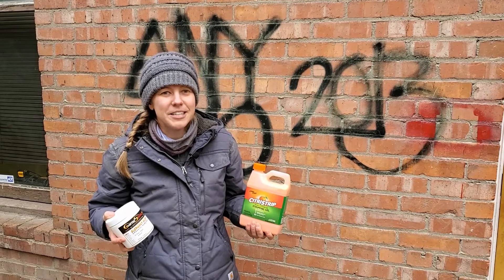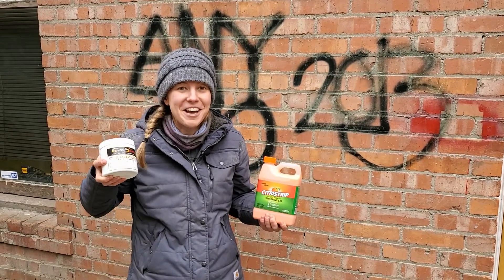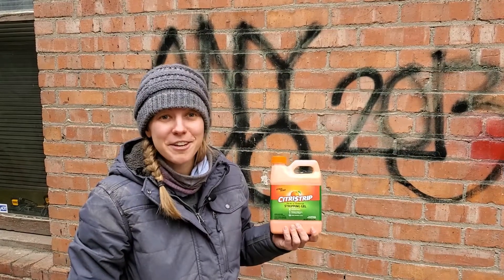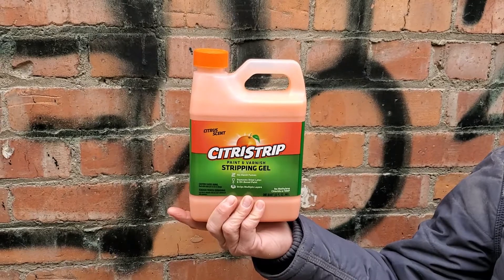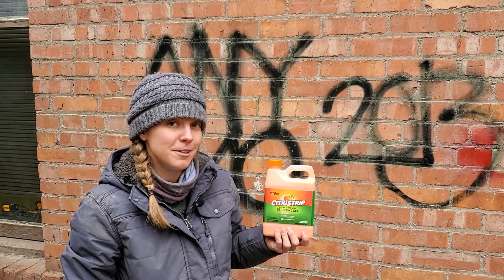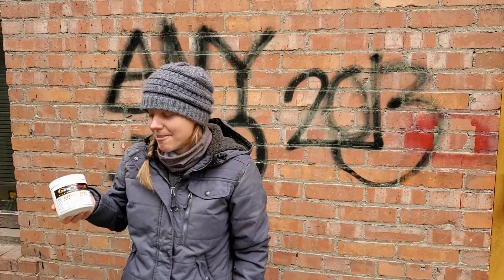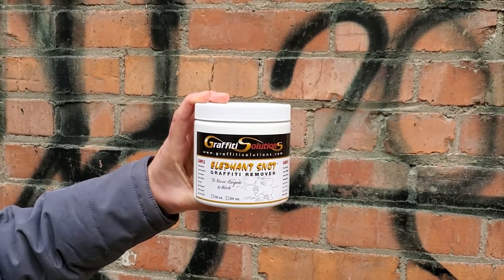Here's a couple of products that we're going to use today. We have Citrus Strip and we have Elephant Snot. Citrus Strip is a paint stripping gel. I've used it on past projects before, stripping paint off of windows and such. Never used it on graffiti before, so we'll give it a try. And Elephant Snot is specifically marketed towards graffiti removal.